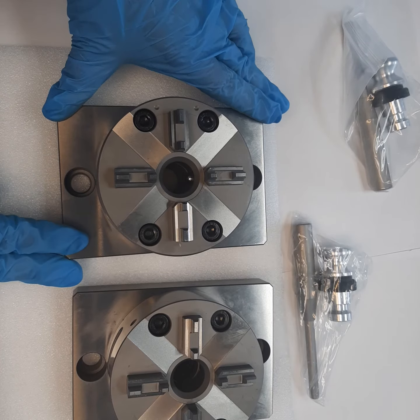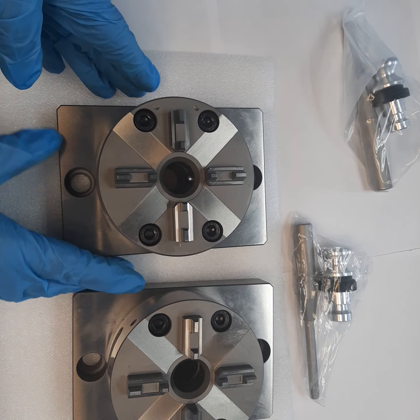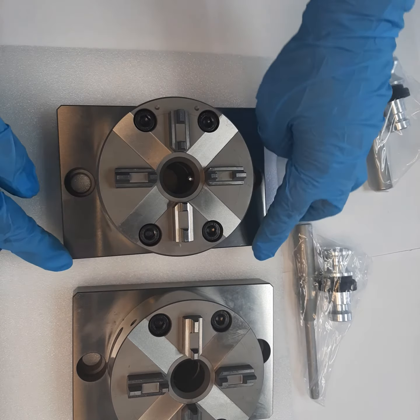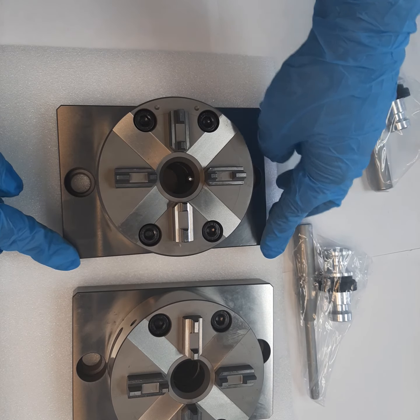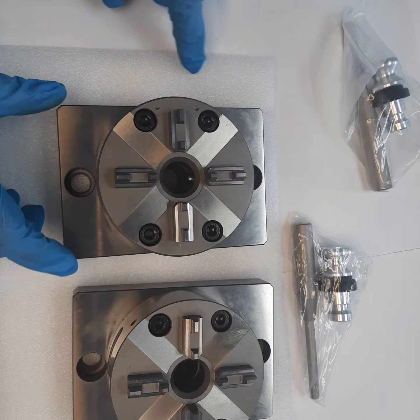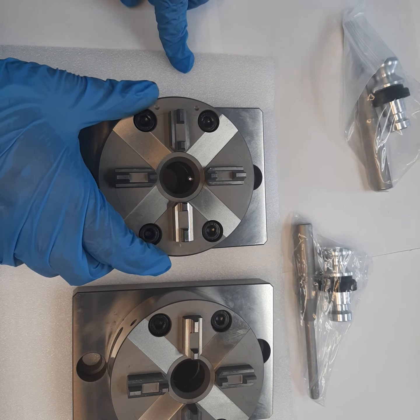We also have other versions available, pre-mounted on the standard functional base plate and EDM base. For this chuck, the overall dimensions are 145 mm and the center hole-to-hole distance is 120 mm. The width is 100 mm, which is the same as the diameter of this chuck.